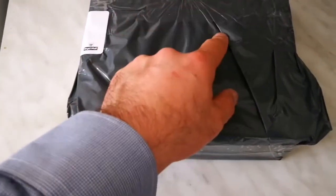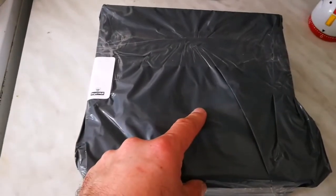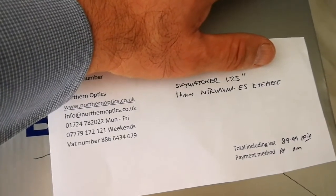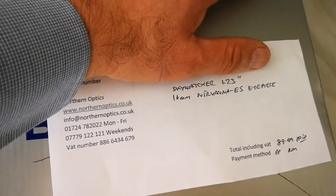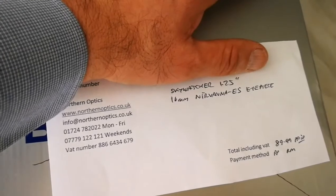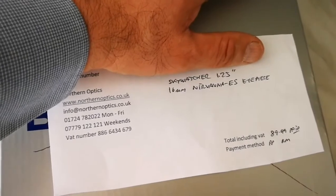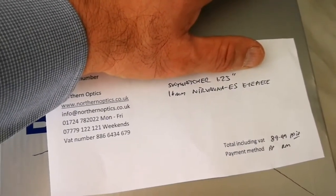This is the unboxing of a telescope accessory — let's open and see what is inside this box. What it says here is a SkyWatcher 1.25 16mm Nirvana ES eyepiece. That's the eyepiece that I noticed when observing the moon — either I have a very wide angle or some planetary eyepiece, and something in between was good to have. I thought that Nirvana is a good option.